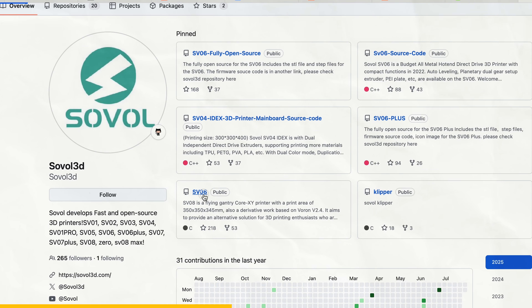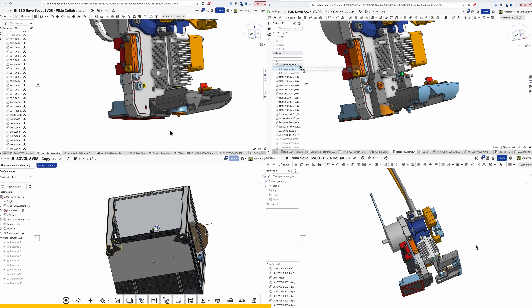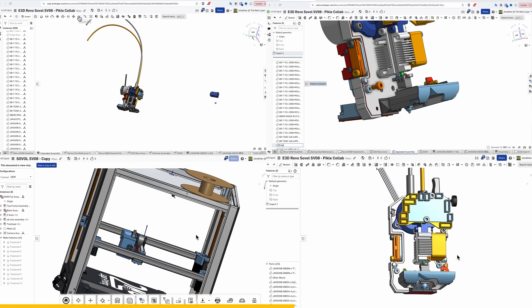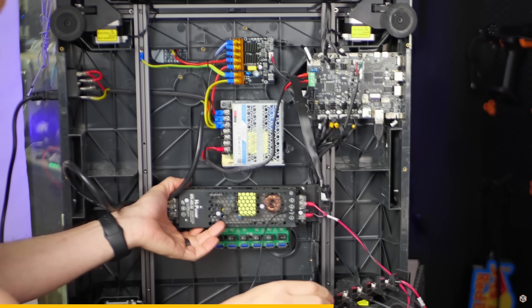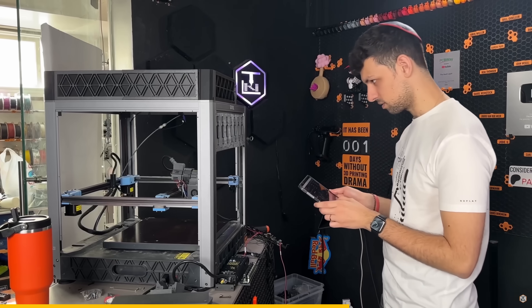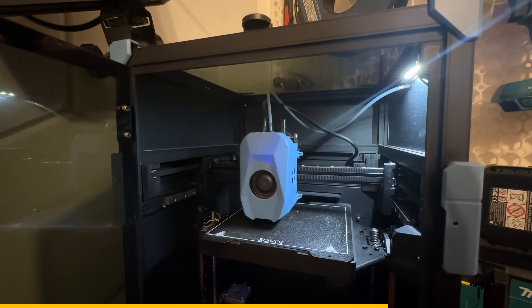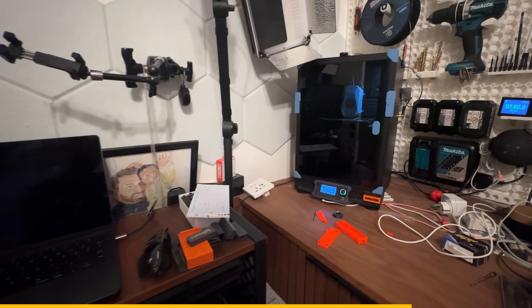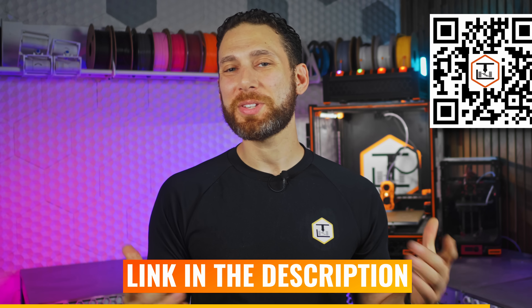Nearly all of their 3D printer designs are fully open-source, both software and hardware, allowing you to upgrade, tweak, tinker, or use them as a basis for your own projects. I'm using a Sovol SV-08 as the basis for my ultimate 7-tool-changer project, which hopefully I'll be finishing very soon. I've also really fallen in love with the SV-0 as my home desktop printer for its super-fast, high-quality printing. To check out Sovol and support the sponsors that make these videos possible, visit the link in the description or scan the QR code on screen.